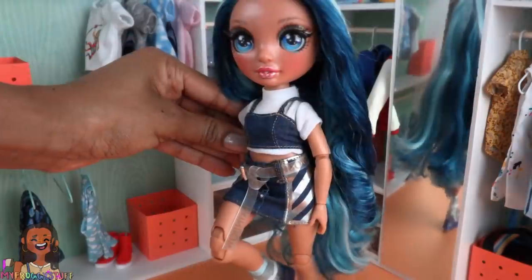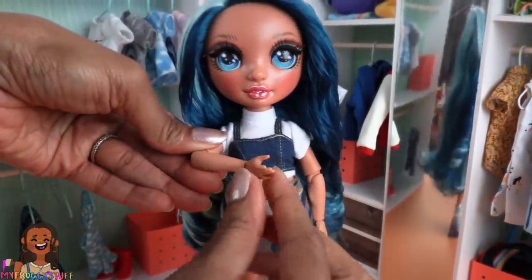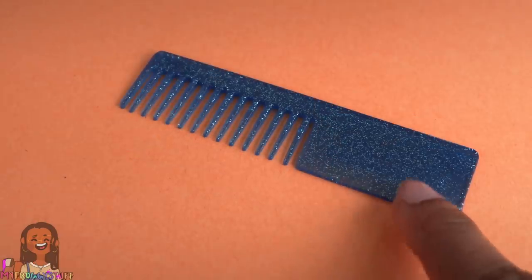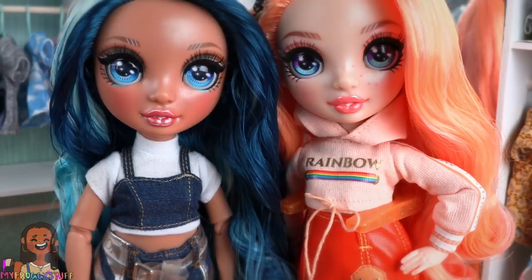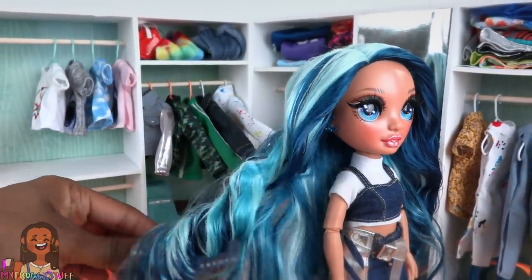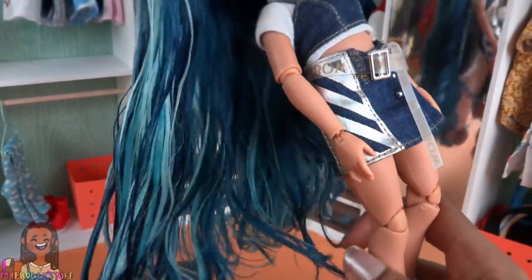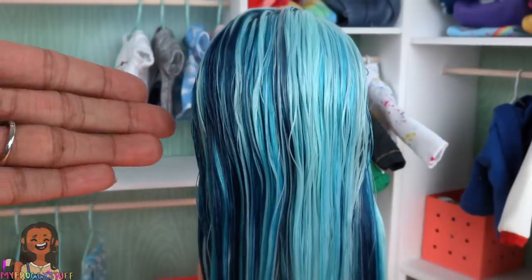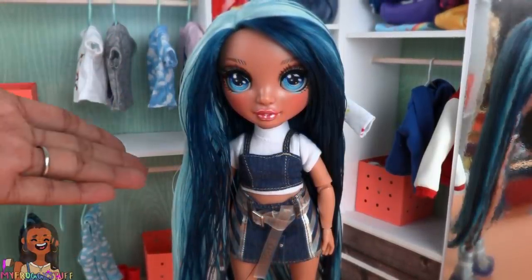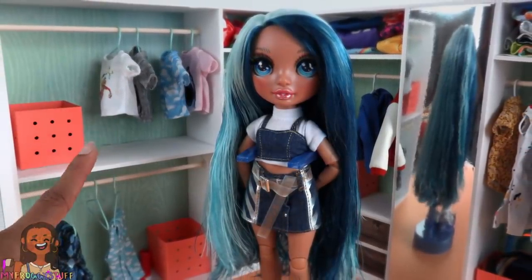This doll is fully articulated — the head can move from side to side, with movement at the shoulder, elbow, wrist, hip, upper thigh, and knee. She comes with blue hangers and a comb. Her skin tone is more tan than Poppy, but not as deep as Sunny. I combed out her hair and had to spray it with water to remove some of the hairspray or gel, and now the curl is pretty much gone — it's straight. My first set of dolls were perfect right out of the box; this one I bought at Target I had to spend a little time working on her hair, but keep in mind this is my experience and yours might be completely different.